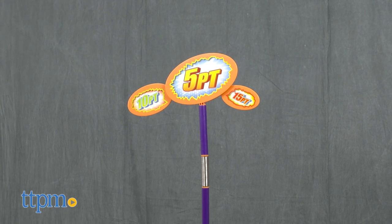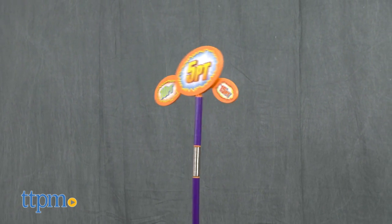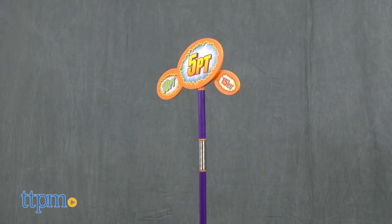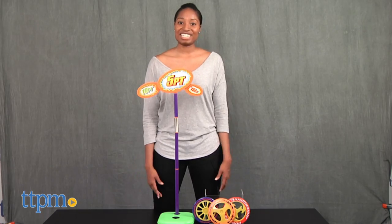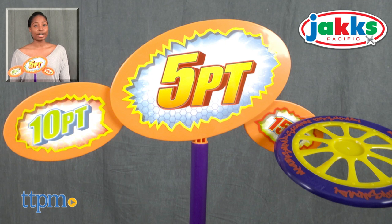This is fun for kids who love outdoor physical play, and this game certainly helps improve hand-eye coordination. So who's up for a game of Maui Disc Golf? For more on these toys, including current pricing and where to buy, find us at TTPM or subscribe to our YouTube channels for more great toy reviews every day.